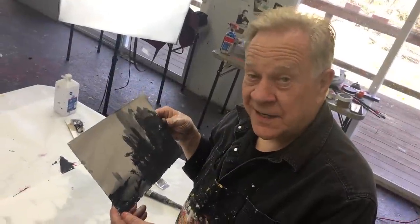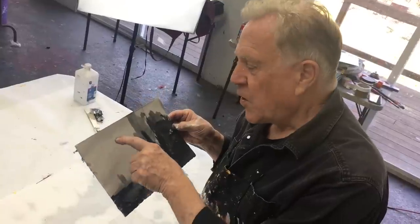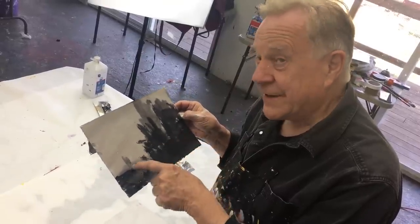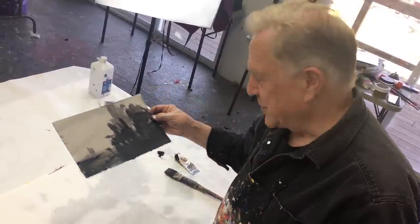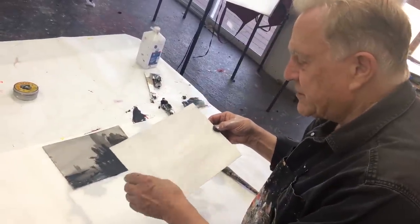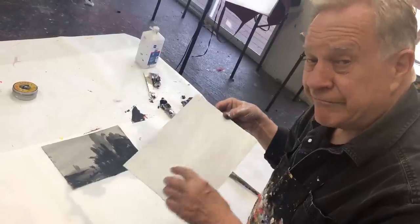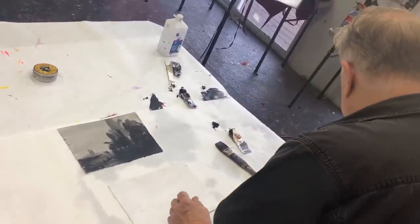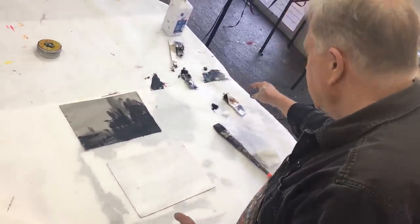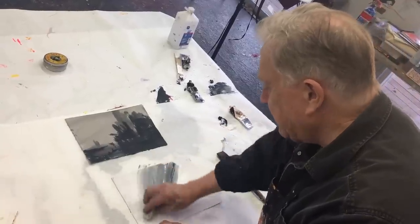Here's the asymmetrical composition: a lot of something over here and one little thing over there. I always start off with a mid-tone — I'm halfway done. All I have to do is put in the darkest darks and lightest lights. This is 300-pound watercolor paper that's been gessoed on one side. I make a mark on the back so I know which side. My Mars black and titanium white are ready, and I'll put in a mid-tone with a paper towel.